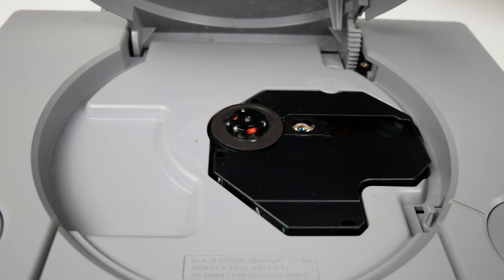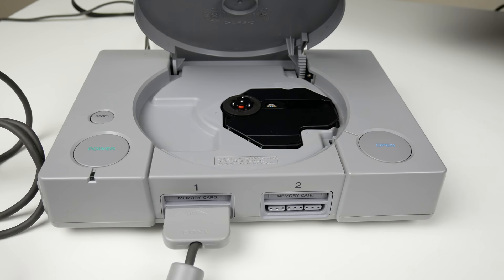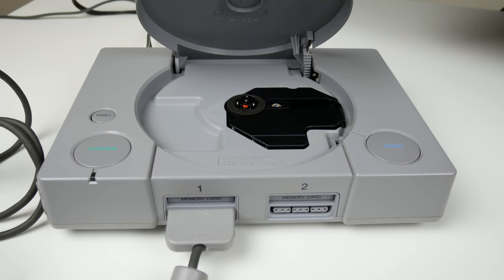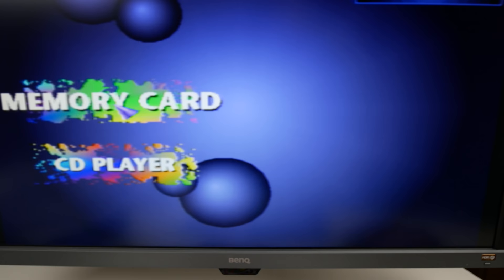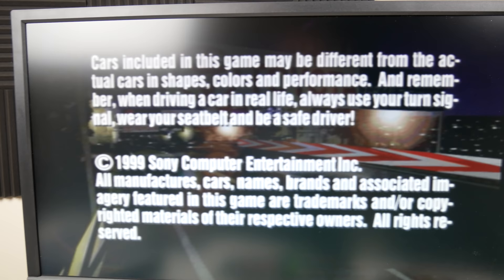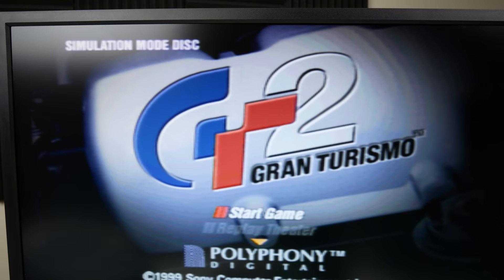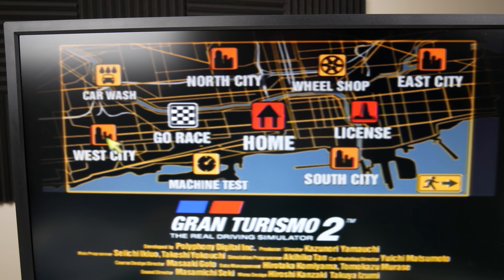Before finishing this video, I'm going to get a Q-tip and some isopropyl alcohol and clean off the laser. That's pretty easy to do. All right, we're back — I've cleaned off the laser. Hopefully that helps. Let's try Gran Turismo 2 one more time and see if it actually boots up.